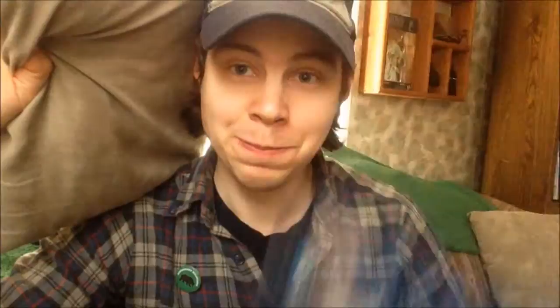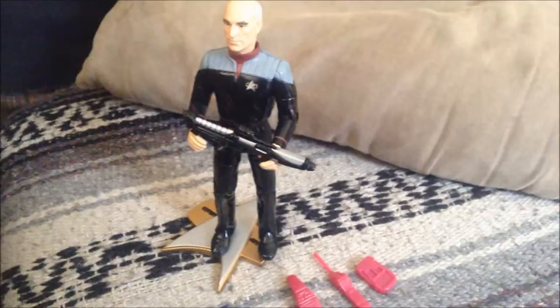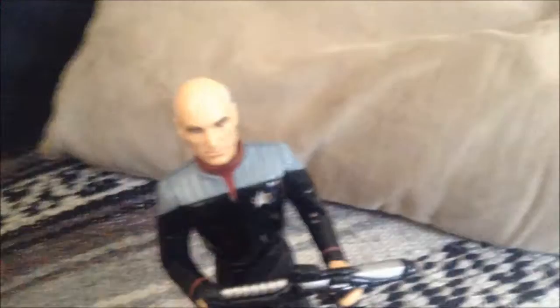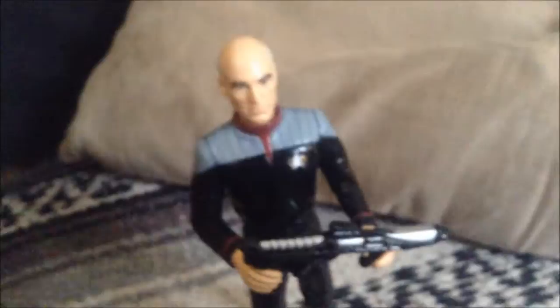Alright guys, this is the figure outside of the package. You're looking at Captain Jean-Luc Picard from Star Trek: First Contact, and it's a very, very beautiful figure. He's very detailed — get a close shot of him up here — as you can see he's very detailed, well sculpted, nice colors. He definitely stays true to the actual character in the movie.